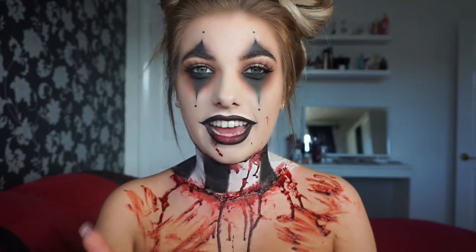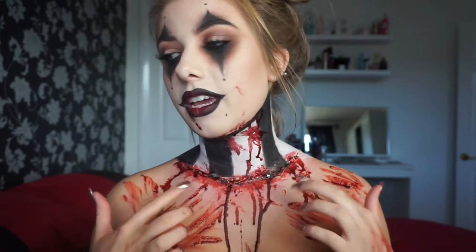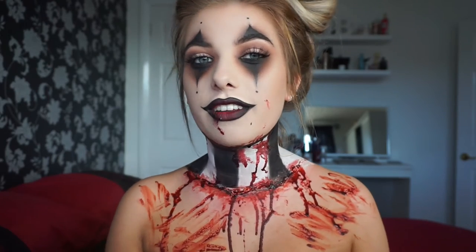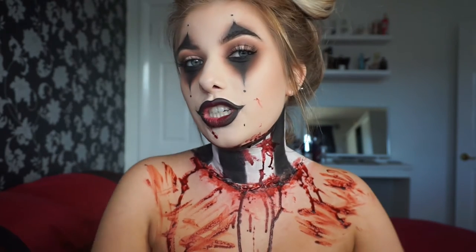I also did the neck with fake blood and liquid latex to make it look like my neck piece is sort of coming off. There's not really much else to say except thank you so much for watching — if you want to see how to get this clown look, just stay tuned.